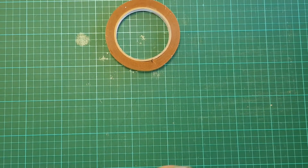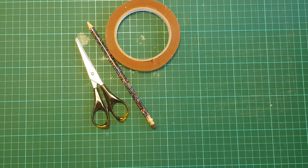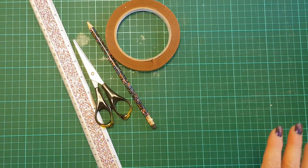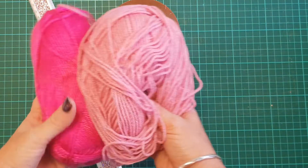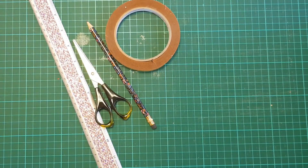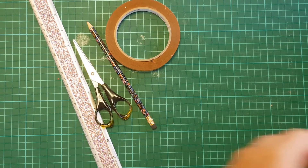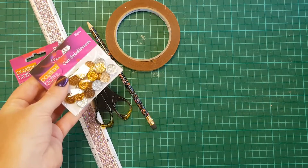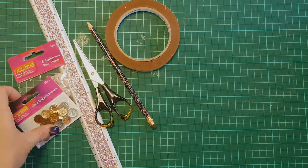You'll also need a pencil, a pair of paper scissors, and a ruler to mark out where you're going to trace your letter. You'll also need some yarn to cover it and some decorations — flowers, little crystals — you can use whatever you want and just decorate it how you like.